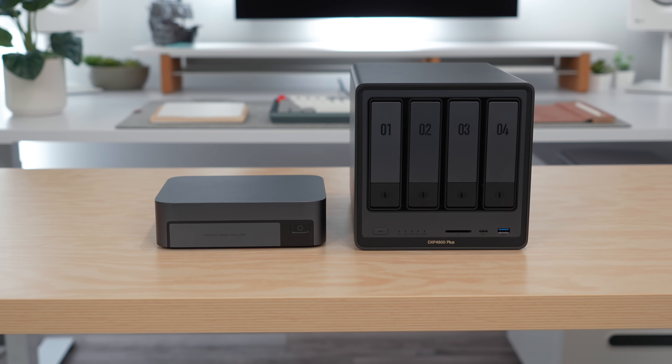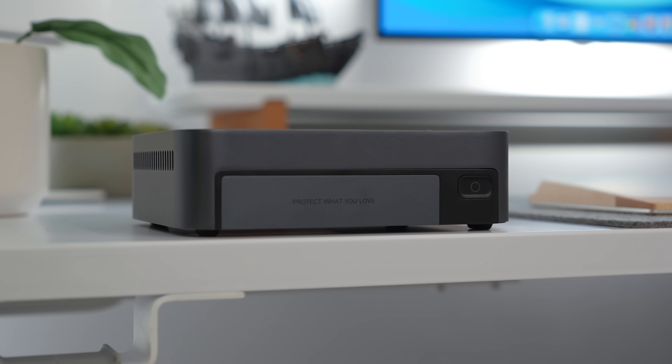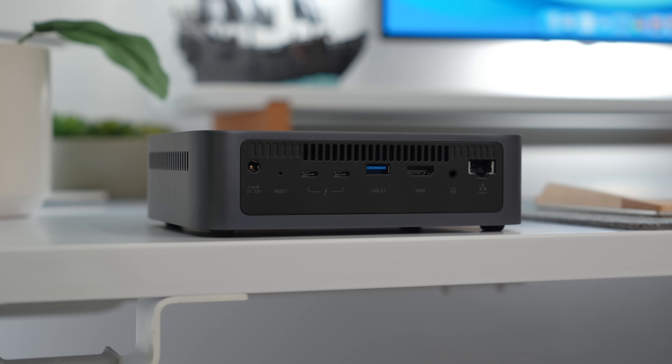Full disclosure: this video is sponsored by Ugreen, who sent over the DXP4800 Plus earlier this year. I've been using it as my main backup and for all of my archives, but they also sent over the DXP4800T Plus, which is a sleeker and faster NAS more tailored for active projects.